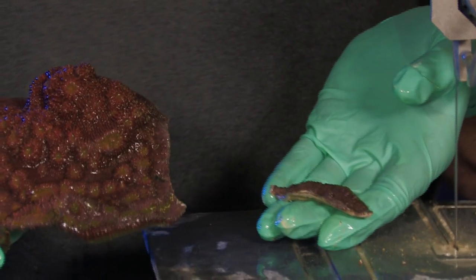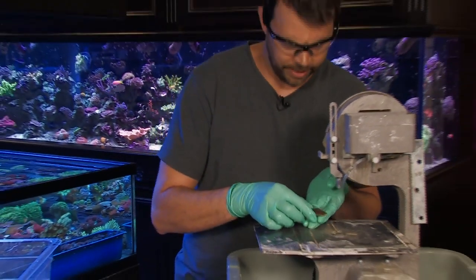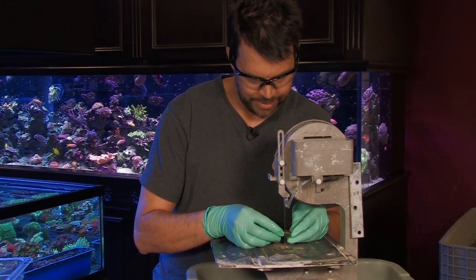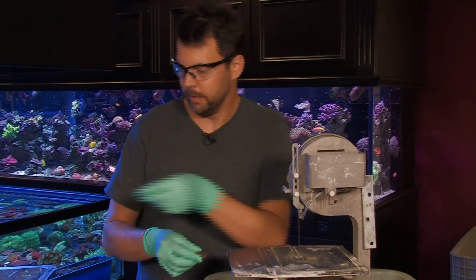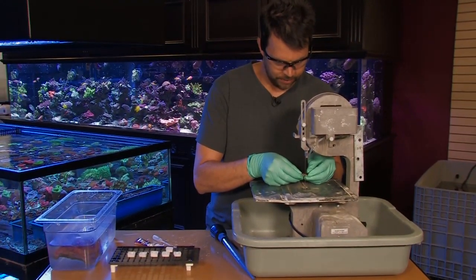There we go — we've got two pieces. I'm going to take this small piece here and cut it again, just cutting between the eyes of the coral. You want to make sure that each frag piece has at least one eye on it. It helps it survive and grow a lot better.